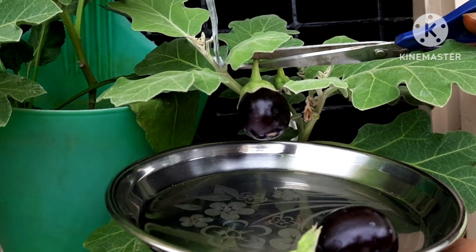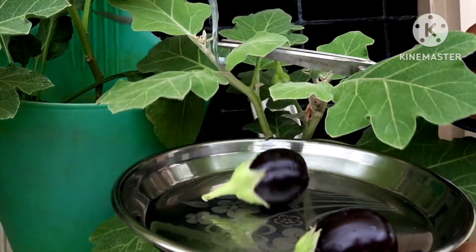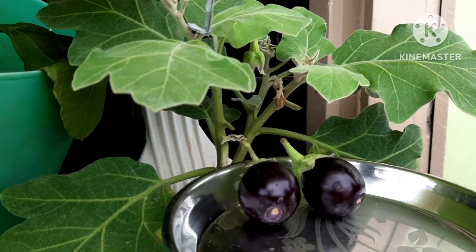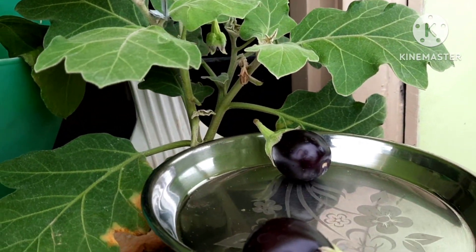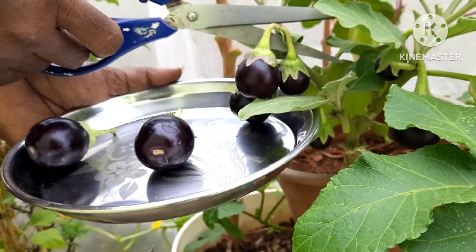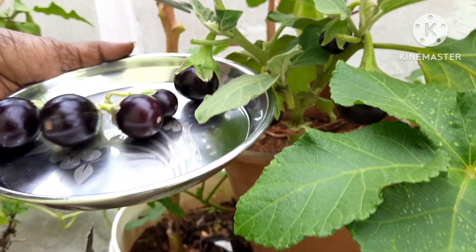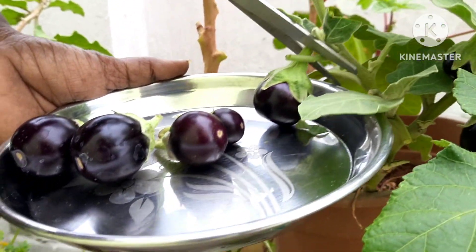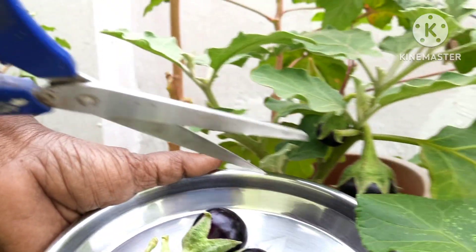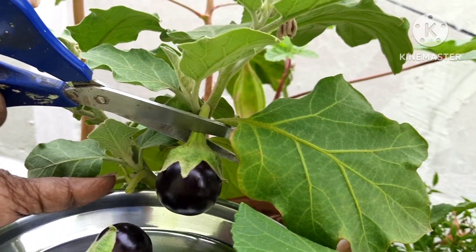It is beautiful. How nice do you think? I have to harvest this in small parts.